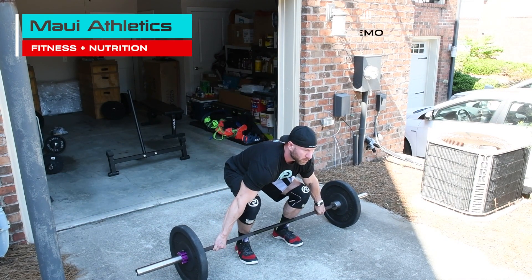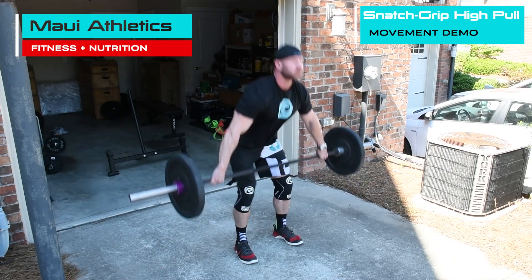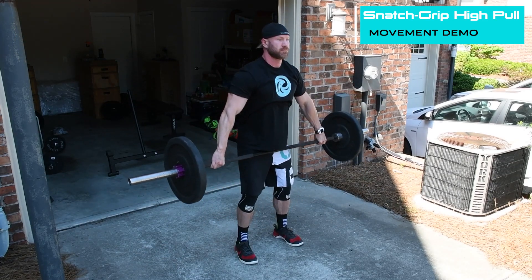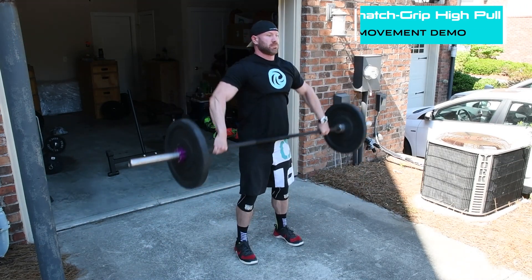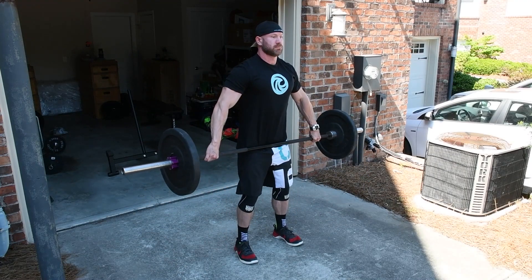What's up guys, Dr. Allen here. I wanted to talk to you today about the snatch grip high pull. This is one of my favorite exercises for targeting the yoke, the traps, and upper shoulders. There are a few things that you need to do to set this up correctly. Proper snatch grip width is the grip required to place the bar in the crease of your hips when standing up with arms fully extended.